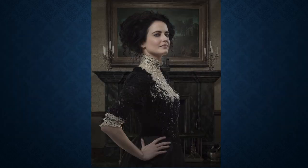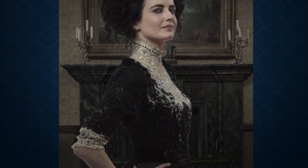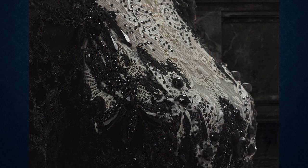In this promo shot for Season 2 episode Verbis Diablo, Vanessa wears a black guipure lace, cream embroidered and bobbin lace bodice with a dotted silk satin skirt and a black velvet belt. The fitted sleeves are capped with guipure lace overlay, and the bodice and sleeves are heavily decorated with clusters of jet beads, dangly beads, and velvet ribbon. The creamy collar and cuffs are decorated with clusters of small jet beads.